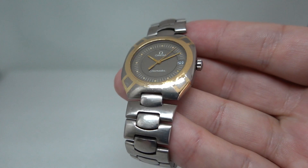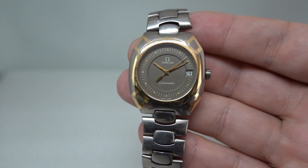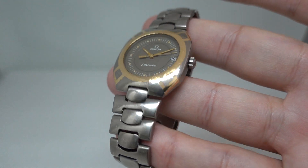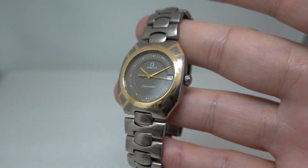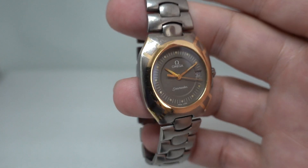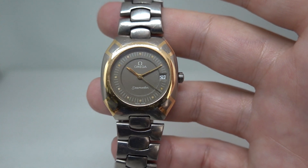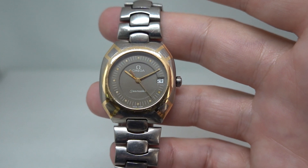There hasn't been another case like this since these were made. It's certainly one of the more distinctive designs of any watch from any manufacturer, but certainly Omega.